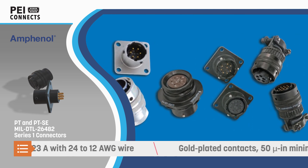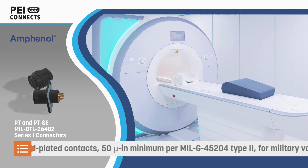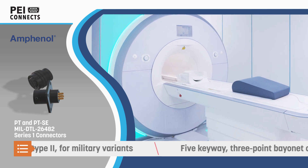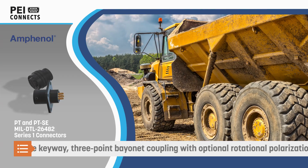The series supports a wide range of wire sizes and current carrying capacity up to 23 amps. It offers contact layouts for 1 to 61 circuits and uses gold-plated contacts in solder, commercial crimp, military crimp, and printed circuit tail variants.